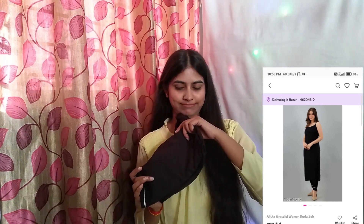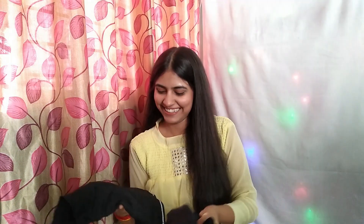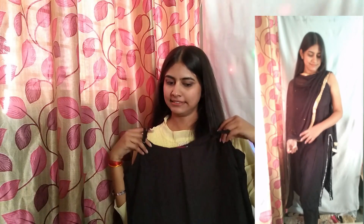Prices I will mention on the screen or in the description box. If it's not on the screen, check the description box. The next suit is this black suit.